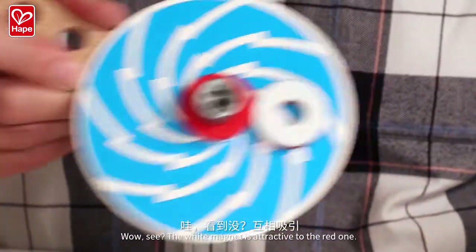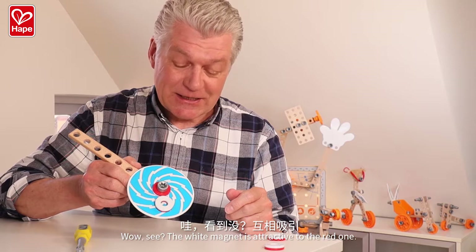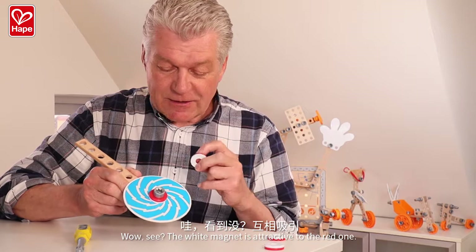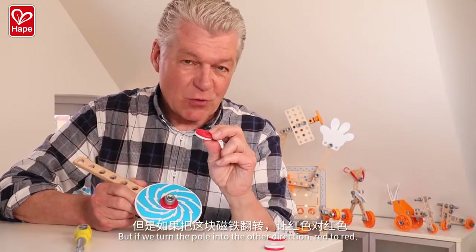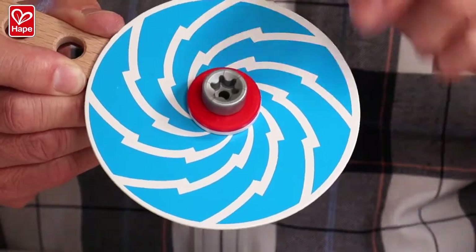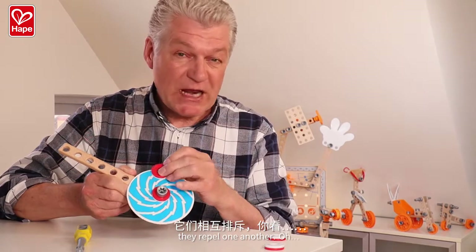Whoa! The white magnet is attracted to the red one. But it returns the poles the other direction — red to red. They repel one another.